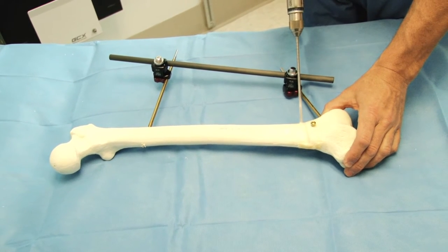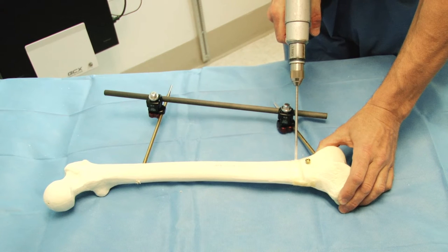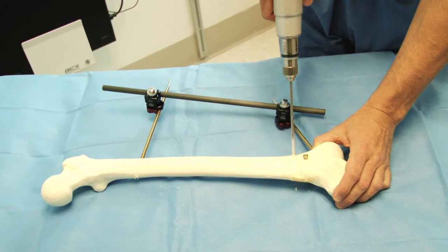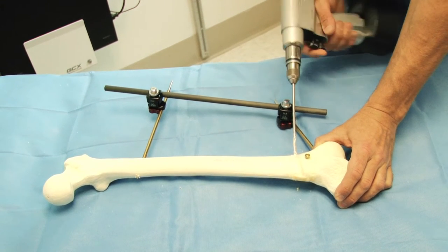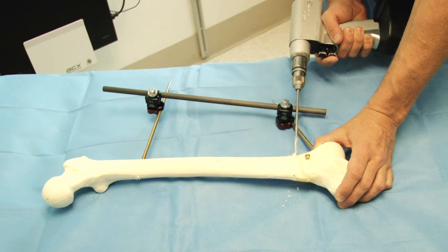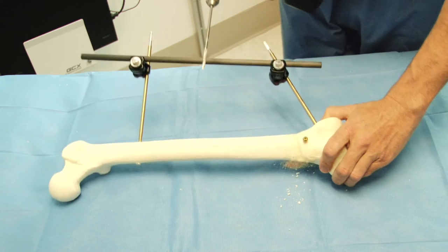The next step is to make the drill holes for the osteotomy. The technique I use is a multiple drill hole followed by osteotome type of osteotomy, also known as a corticotomy. You can see that the entry site for the drill holes doesn't change — what changes is the direction of the drill. So multiple drill holes have been created.